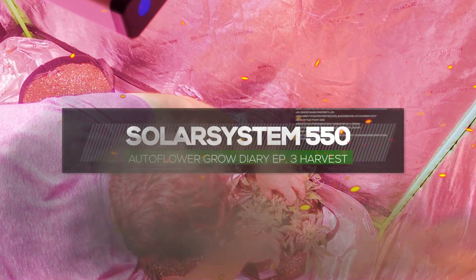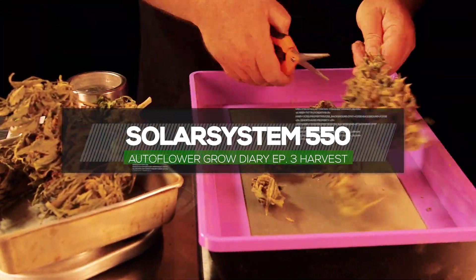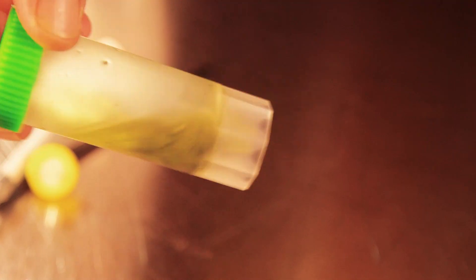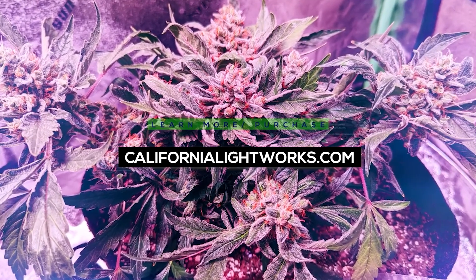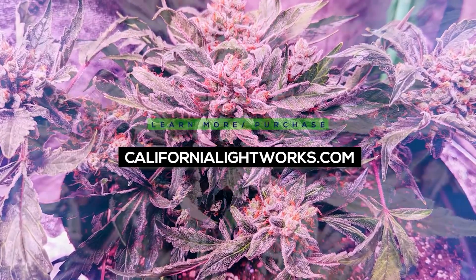Hey, it's Matt from Ruff Out Studios, and welcome to the California Lightworks Solar System 550 Auto Flower Grow Series. This is episode three, the last episode covering the harvest. This series is sponsored by California Lightworks. If you'd like to learn more about or purchase their lights, visit californialightworks.com and find a code in the description to save yourself some money.